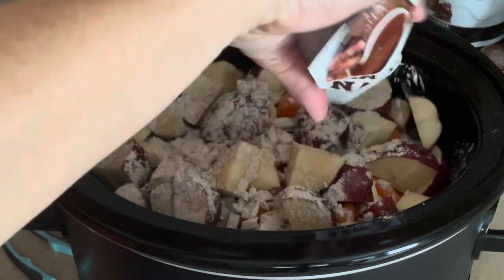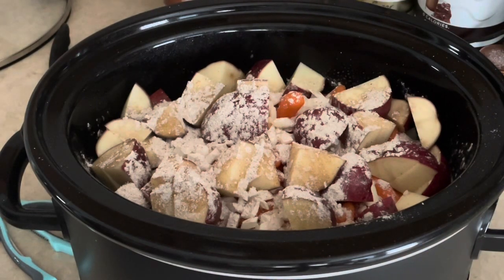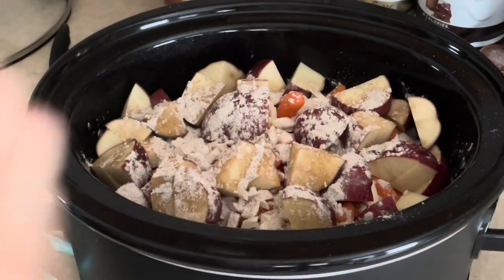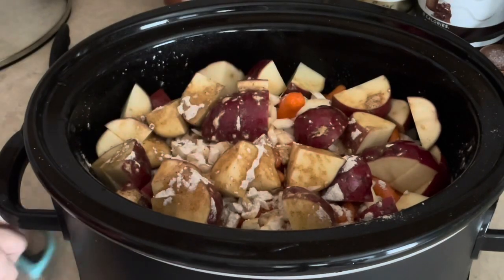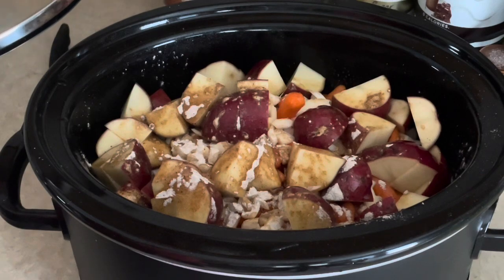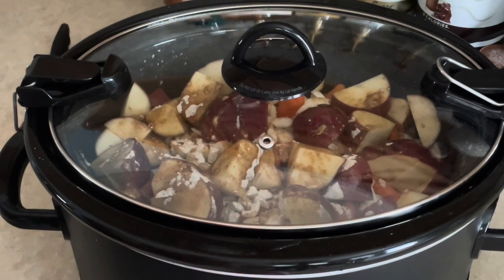Now I'm going to take the rest of that gravy mix and sprinkle it right on top. Then I just need to add a little bit of water — about a cup. You could pour broth in there instead, but that gravy mix just makes it perfect. I'm going to pop the lid on and put this on high for four hours.